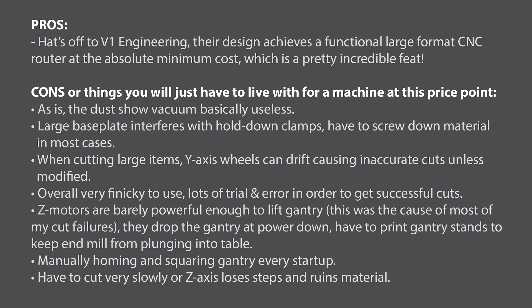Overall it's pretty incredible that you can get a machine in this price range with these capabilities, albeit it is probably the absolute minimum that you need to do this. Every project I did I had problems — some failed cuts and some wasted materials, though in the end I was able to get through everything. To recap: the dust shoe is pretty useless as it is. The large base plate interferes with clamps so you're going to be screwing down your material into your work table in most cases. You might have some issues with large cuts unless you do some modifications to the wheels so that they can drive straight.